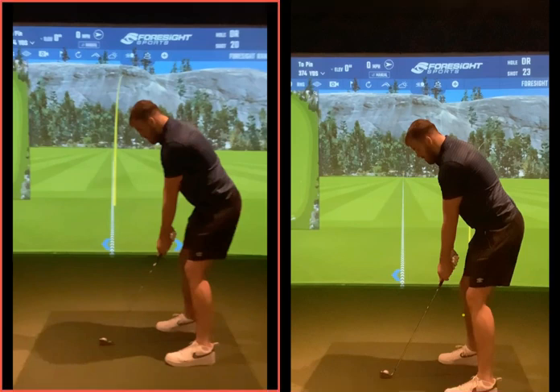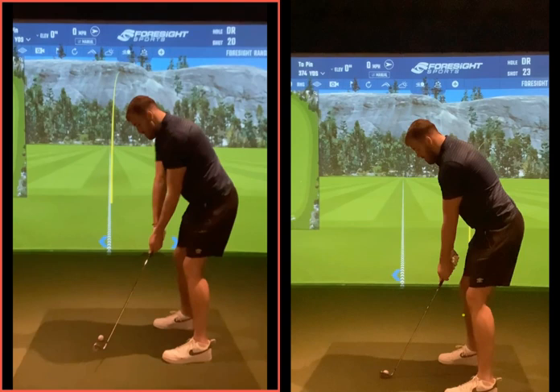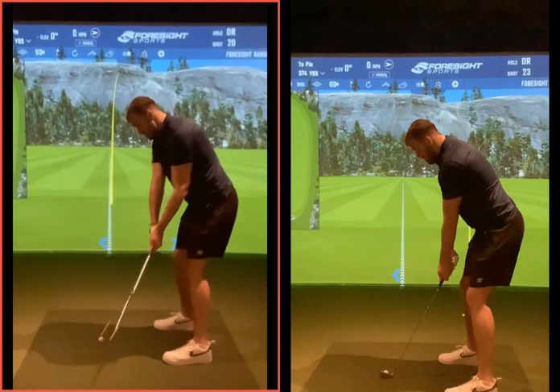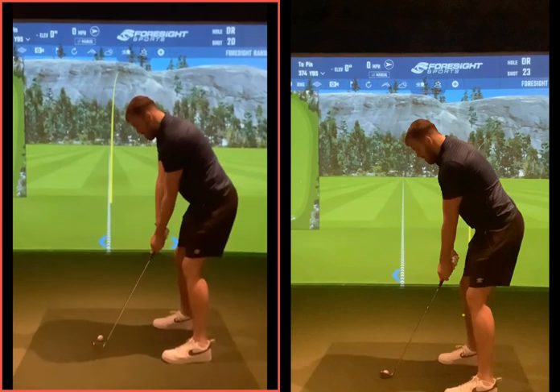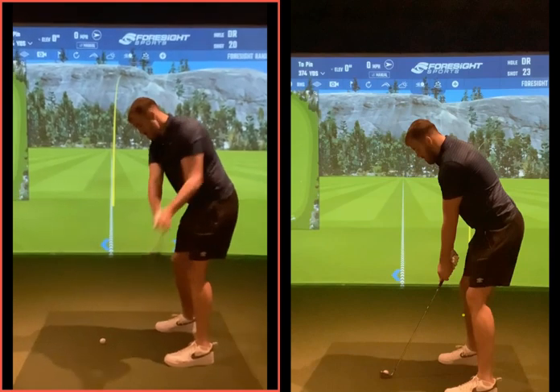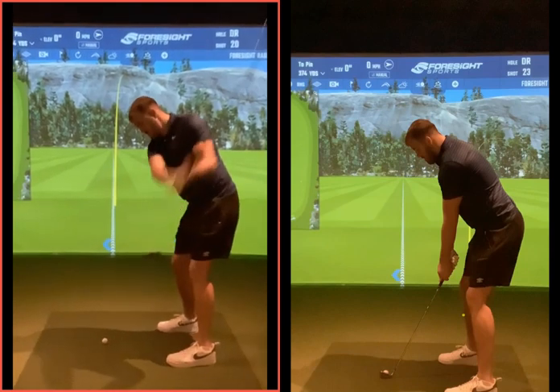If we look here on the left-hand side, setup-wise, like I said, very, very good. The tendency you had — maybe because of a little bit of stiffness, maybe because you hadn't really warmed up, or maybe just a lack of confidence — you tend to take the golf club away a little bit with your arms and your hands, picking the golf club up and moving the club away more with the arms pushing it away rather than your left shoulder and left hip moving out of the way.